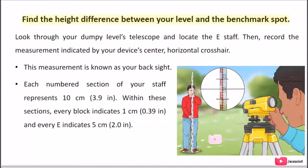Find the height difference between your level and the benchmark spot. Look through your dumpy level's telescope and locate the e-staff. Then record the measurement indicated by your device's center horizontal crosshair — this measurement is known as your back sight. Each numbered section of your staff represents 10 cm. Within these sections, every block indicates 1 cm (0.39 in), and every marked interval indicates 5 cm.